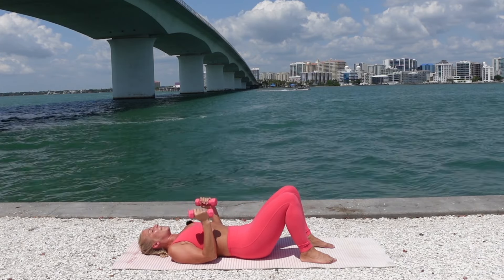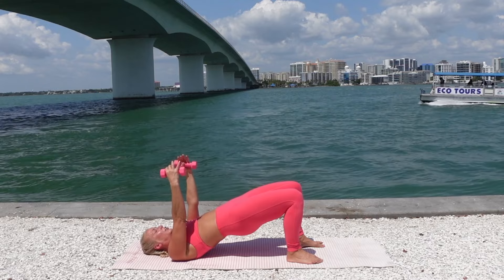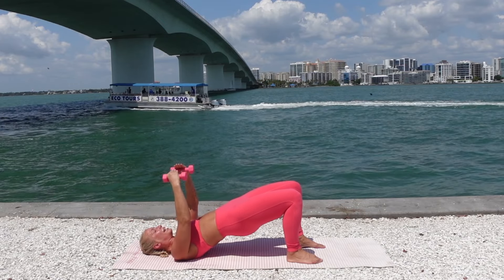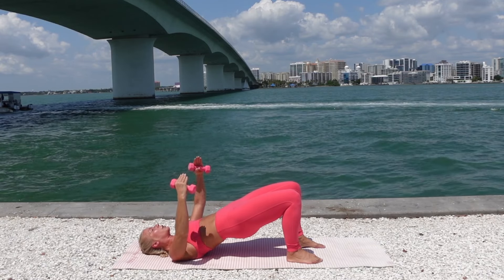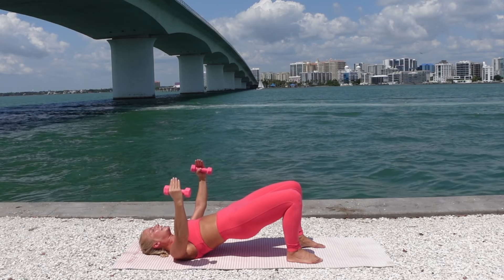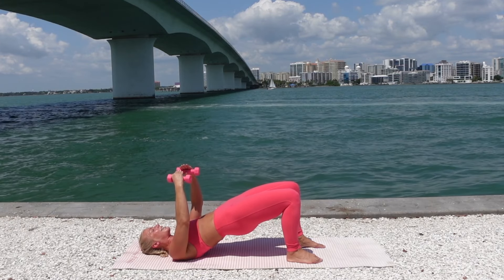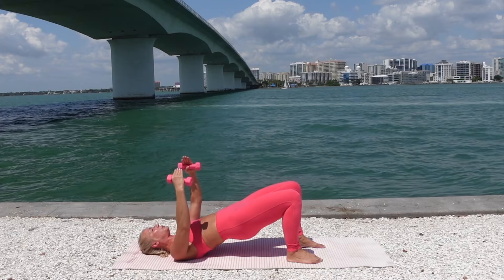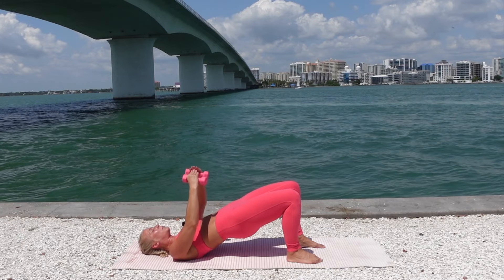Bring your feet in a little closer to your hips. On the exhale, hips go all the way up, arms reach all the way up. Stay lifted. Softly bend at the elbows, open the arms, close the arms — hug a tree in our bridge. Keeping those hips lifted, continue squeezing into your glutes and your core. Your elbows are softly rounded. Inhale, open your arms out. Exhale, hollow out the armpits, squeeze into your lats as you pull your arms back to center. Imagine that you're wrapping your arms around a giant beach ball in front of the chest.